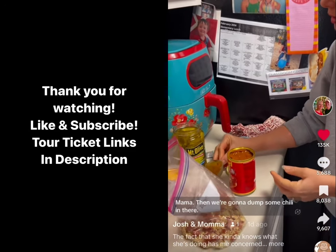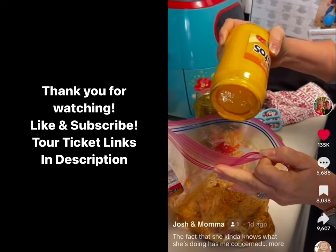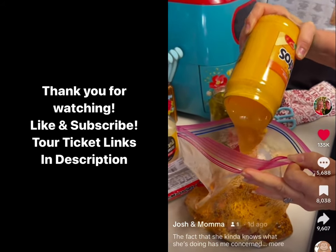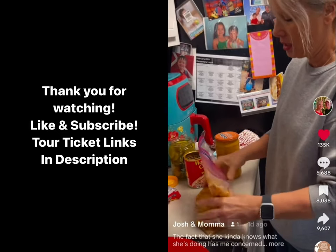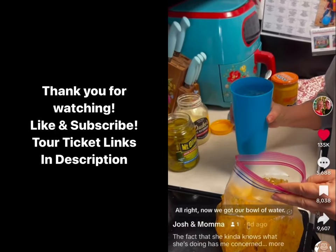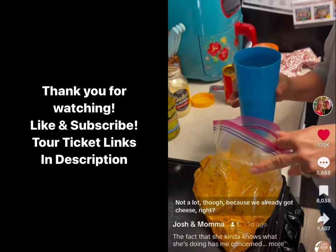Mama. We're gonna dump some chili in there. This recipe should have stayed in prison. All right, so now we got our boiling water. I'm gonna pour some over in here, okay? Not a lot, though, because we already got cheese.